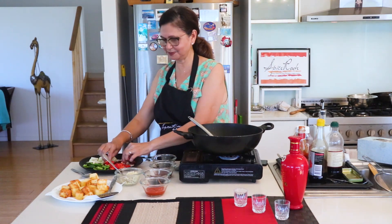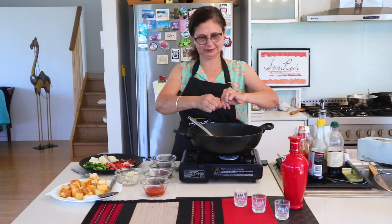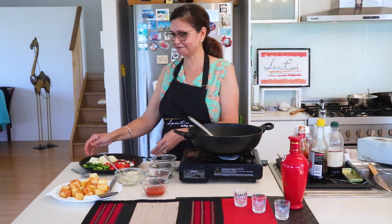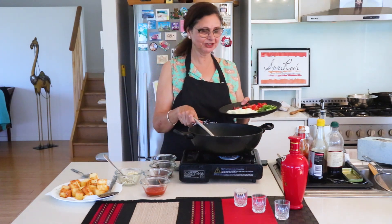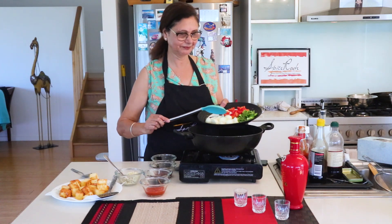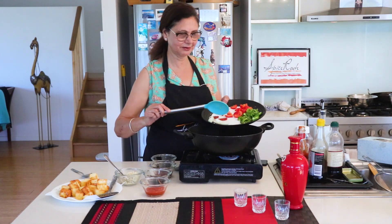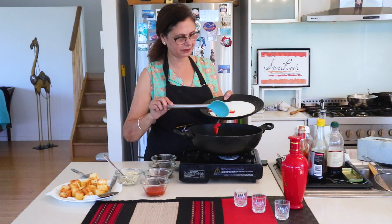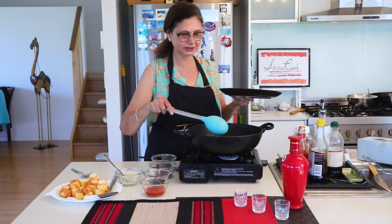Break the dried red chilies and add them. You can also add fresh chilies, but the dried flavor looks good. And now add onion, red capsicum, and green capsicum. These go in and we will stir fry.